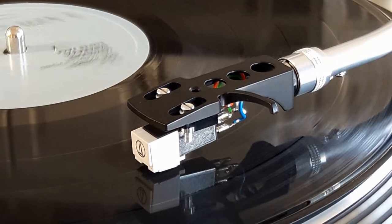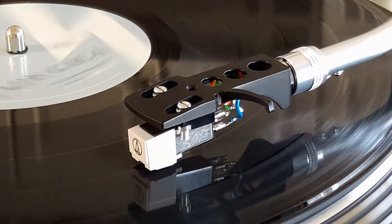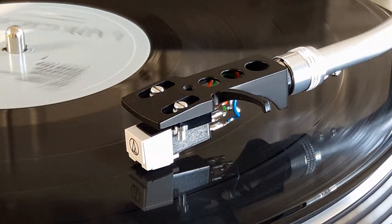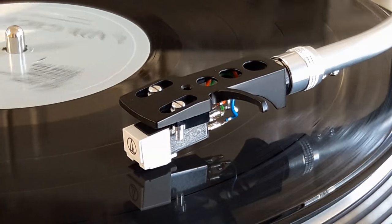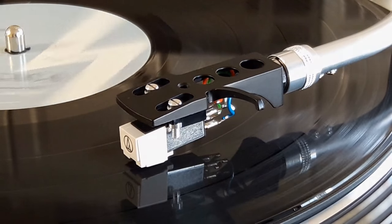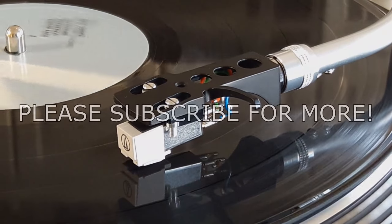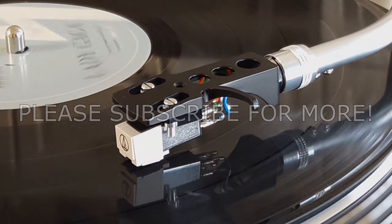In closing, this record player sounds phenomenal. The parts are high quality, heavy, durable, and substantial. You get a very high quality Audio-Technica headshell assembly and stylus, and it's replaceable. You've got the strobe light control for perfect pitch and speed, push button start and stop, speed selector switch, and a variety of outputs both amplified and non-amplified. It's just a great, great turntable - sounds wonderful. This is going to be our premier turntable on the show going forward. I really hope you enjoyed this video - please like, comment, and subscribe so you don't miss anything. Thanks for watching and have a great rest of the day!